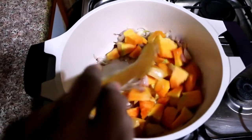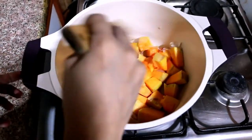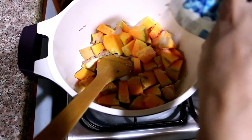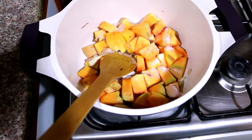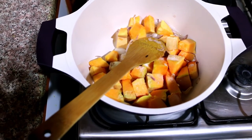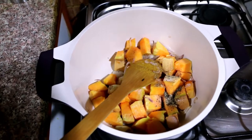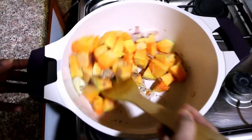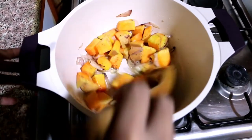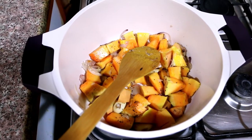Alright! This is pumpkin. You will have a bit more filling. A bit more pepper powder. Pumpkin is so good. We will put it in the pan.